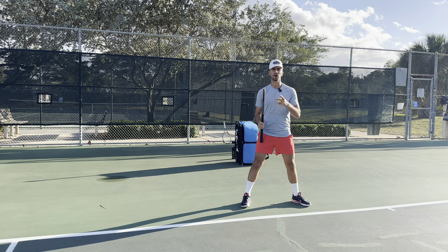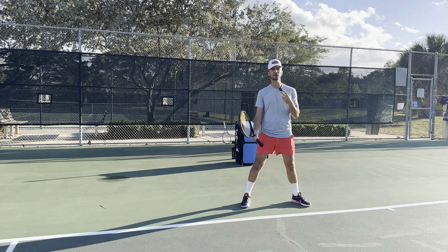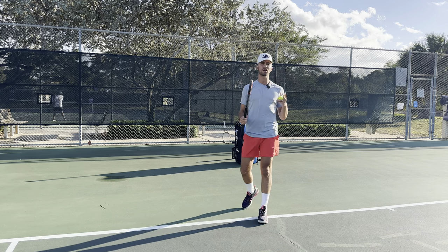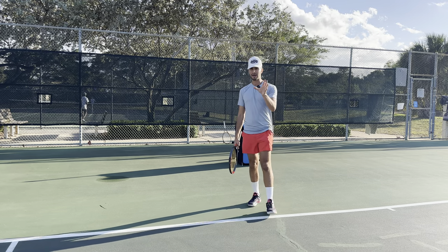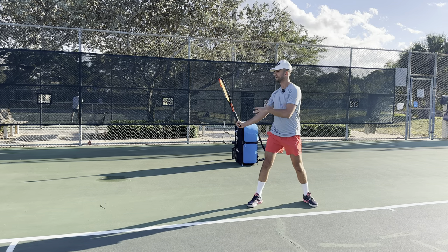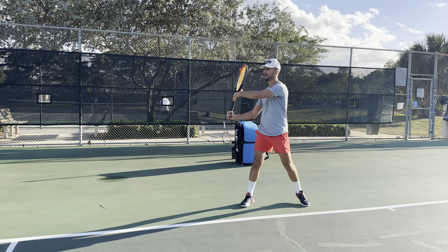The first thing I encourage all of you to do if you're struggling with improving your forehand is to make sure you are turned every single time. How do we ensure that we are turned every single time when we hit? If I'm a right-handed player — do the opposite for lefties — instead of taking my racket back with my dominant hand, I'm going to push the racket back with my non-dominant hand.